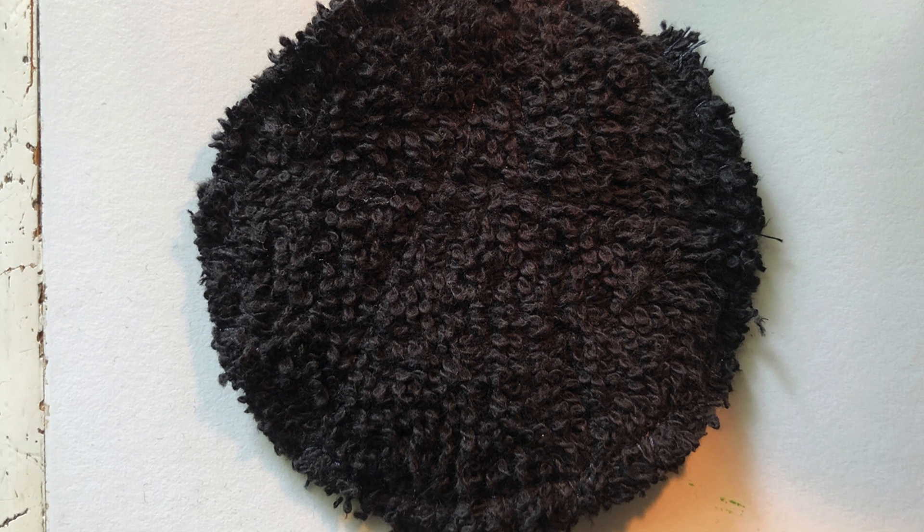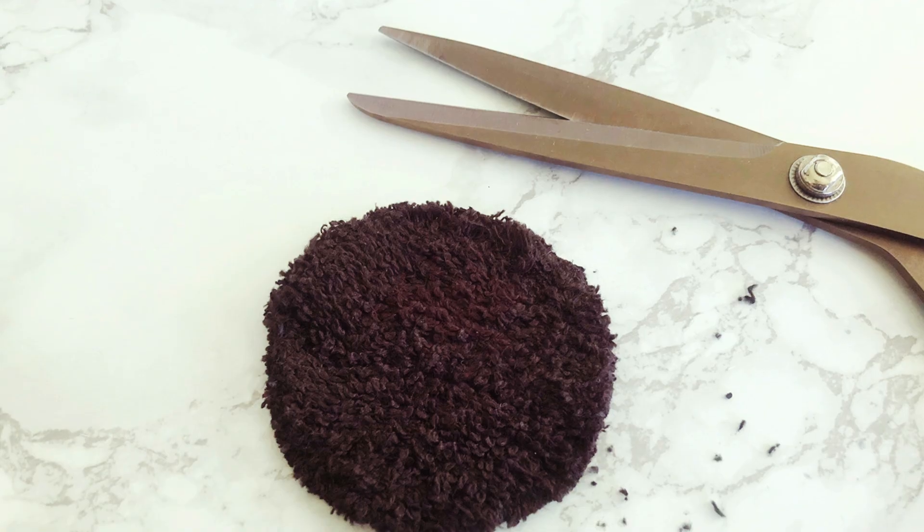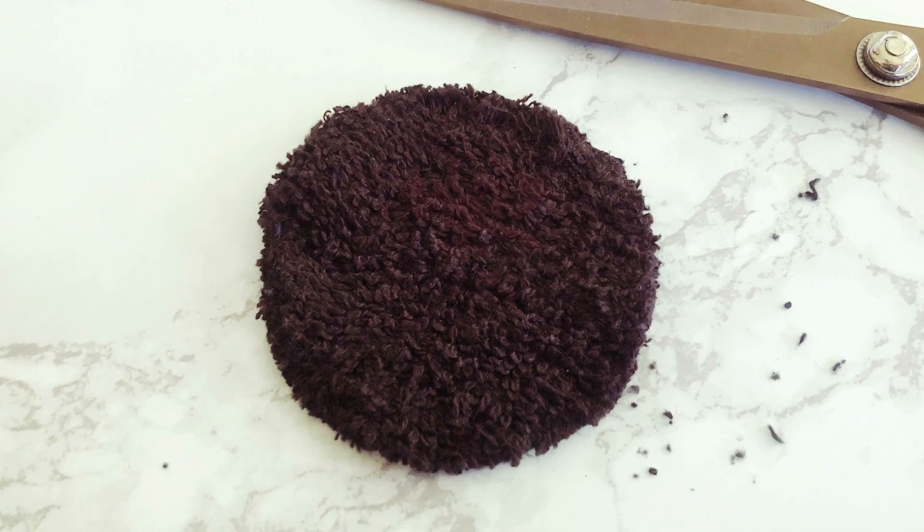You'll need to wash these to get rid of loose threads from cutting into the terrycloth loops. So after washing, trim your pads up and you're good to go.